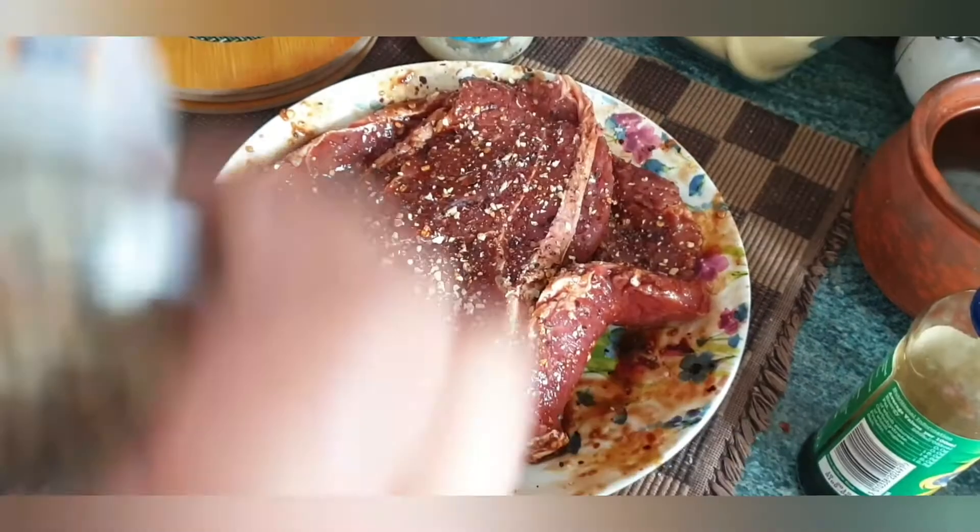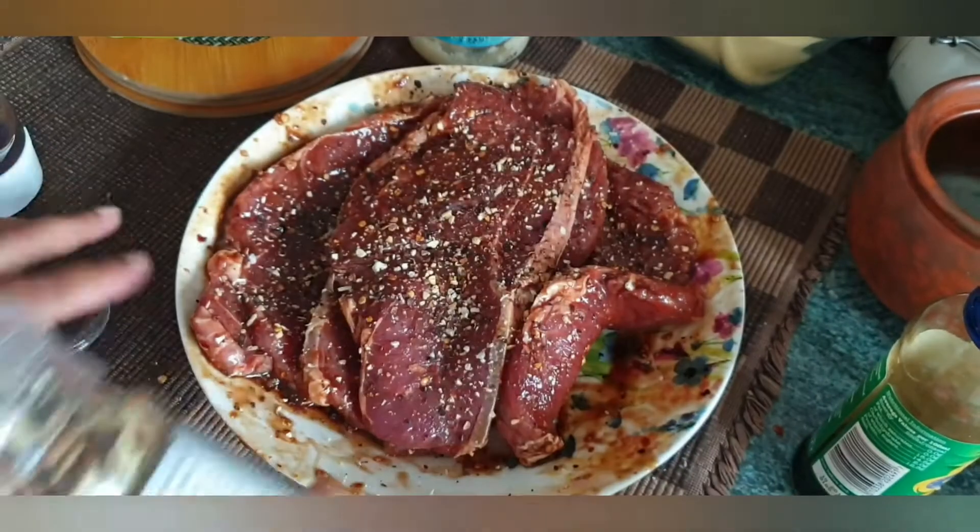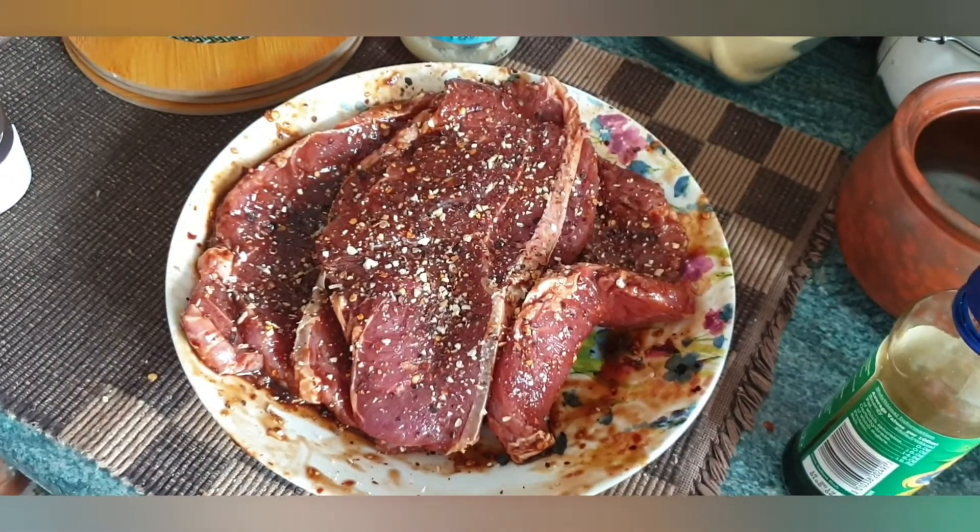I will sprinkle the garlic, coriander, and chili over the steak in the pan.